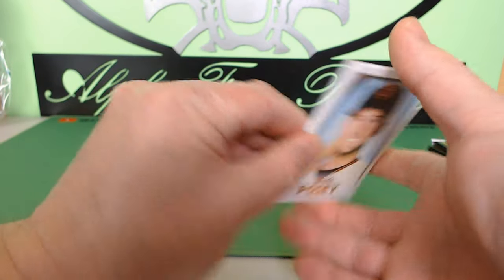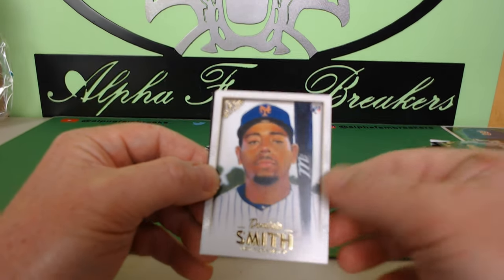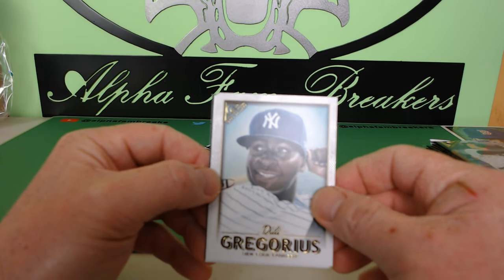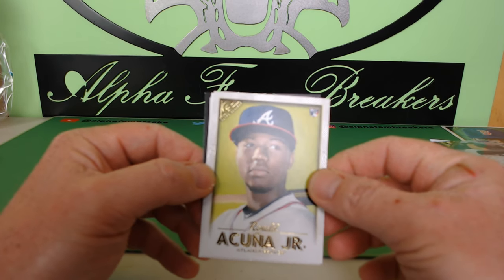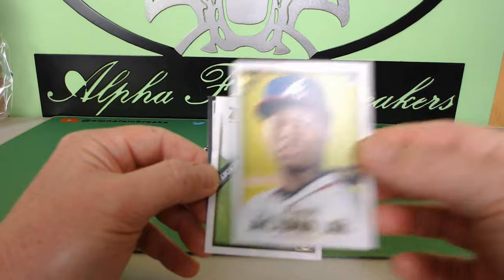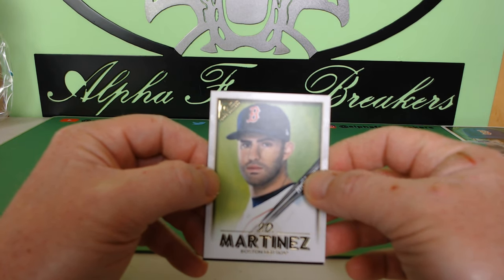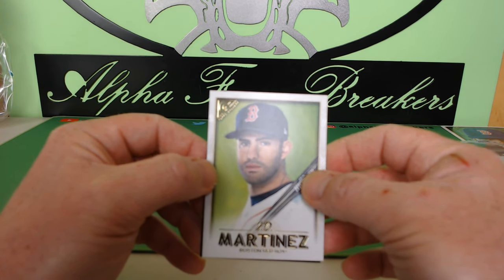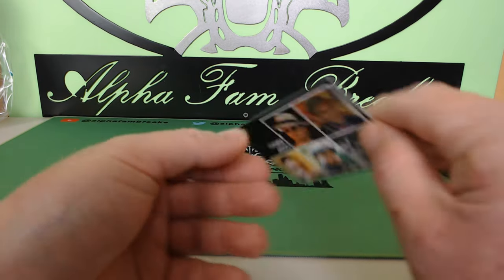We got a Buster Posey, San Francisco Giants, Dominic Smith New York Mets rookie, D.D. Gregorius — he's now with the Phillies. And there you go — Ronald Acuna rookie card! That is so sick, nice little pull right there. JD Martinez as well. It's three guaranteed random teams per spot purchased. And this last card is the featured artists card — it actually gives you the Topps Gallery artists.